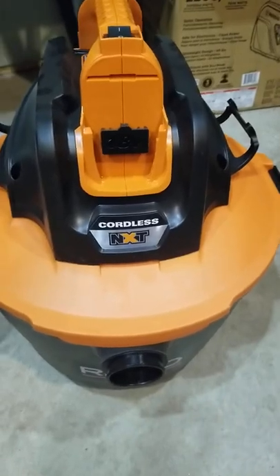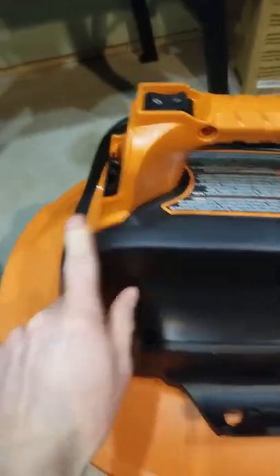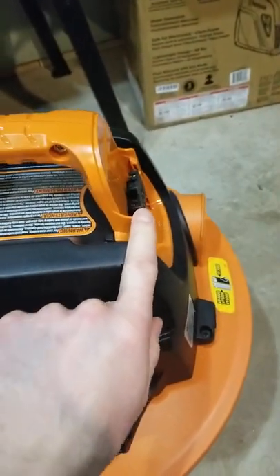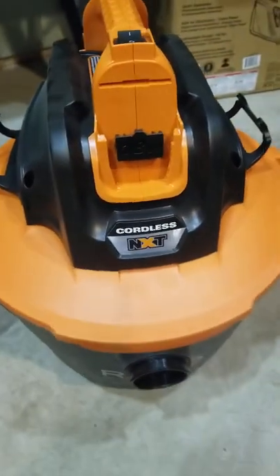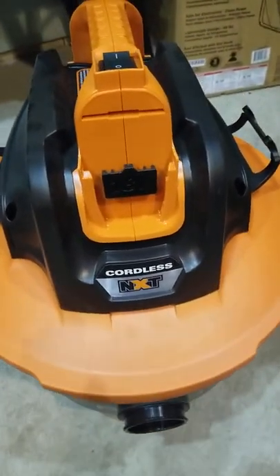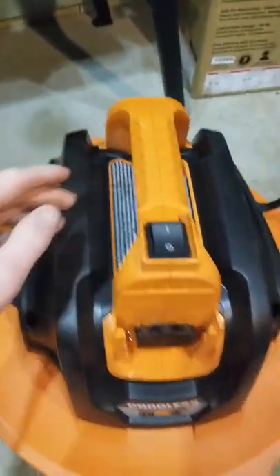If you've all been around the channel, you know I hate cords. Neat thing about this is it has one slot for a battery, two slots for a battery. It is not a 36-volt vacuum, but it does take two batteries. Only needs one battery to run — run out of the first one, start drawing off the second.